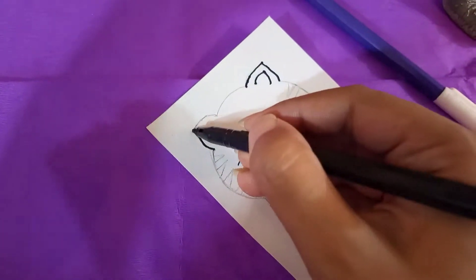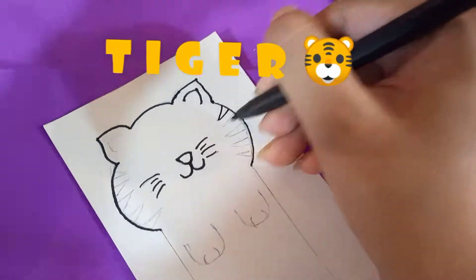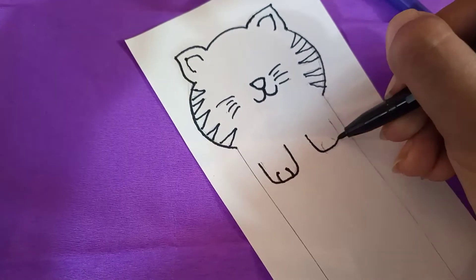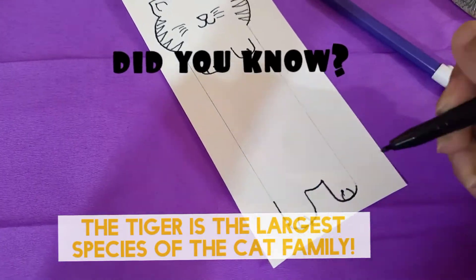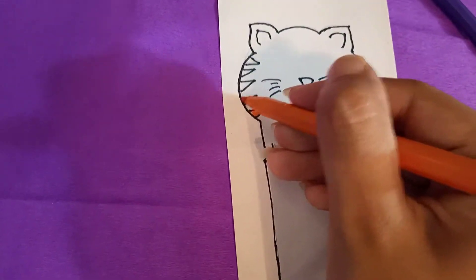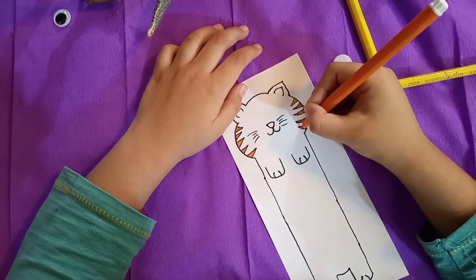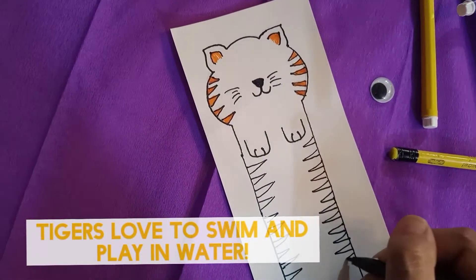Can you spell tiger? That's right! T-I-G-E-R! Tiger! Did you know that the tiger is the largest species of the cat family? The tiger stripes are also present on its skin.